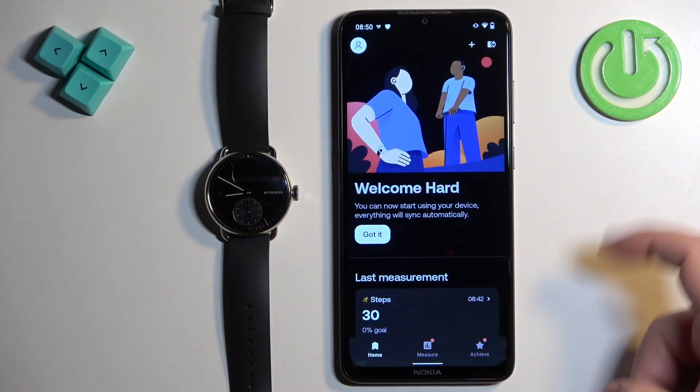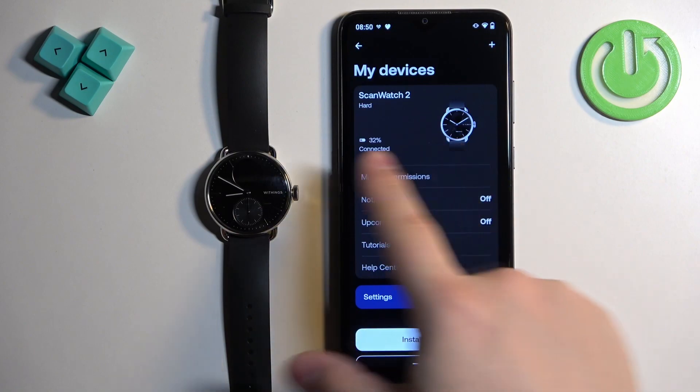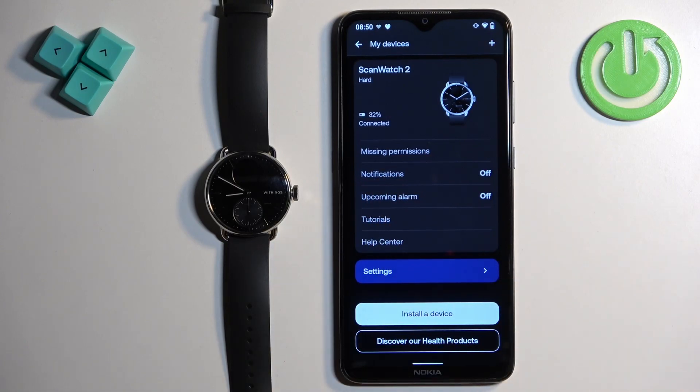In the app you should see the home page. Now tap on the device icon in the top right corner and here you should see the list of my devices, and on it you should see the ScanWatch 2. Now scroll through the menu and find the option called Notifications. Once you find it, tap on it.